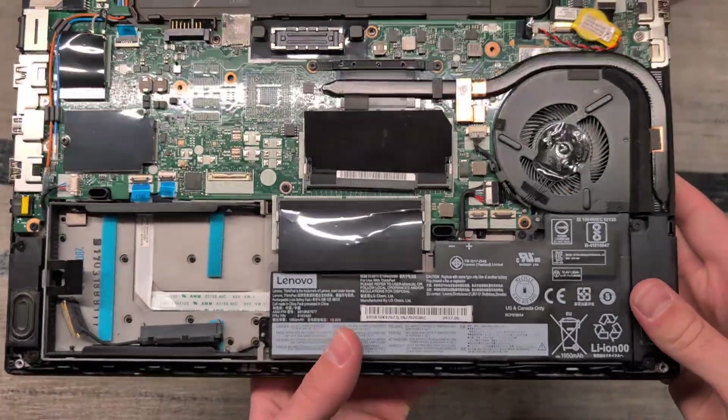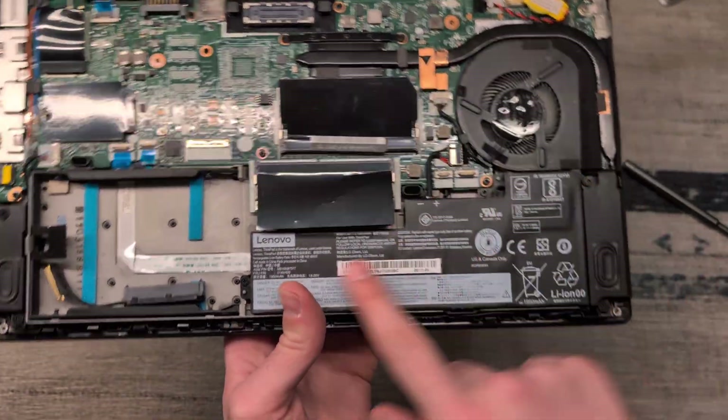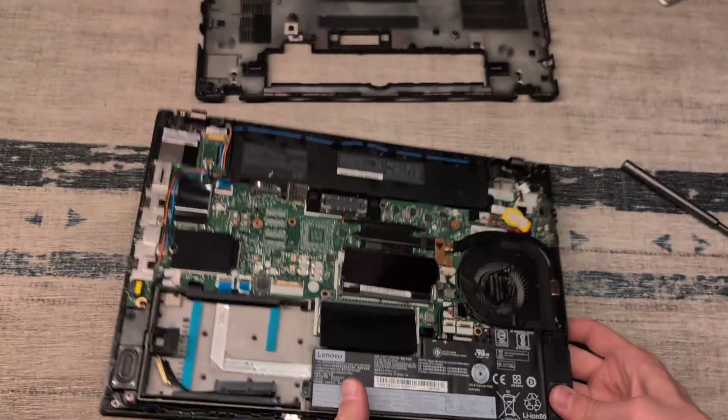Inside we can see our entire system, including our single 16 gig stick of RAM, our internal battery, our SSD bay, and where our second stick of RAM is going to go.